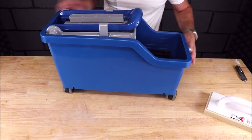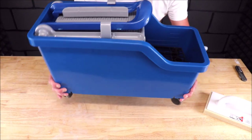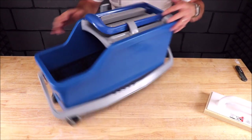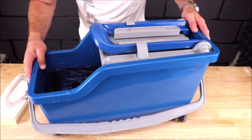And there you have it, folks — very basic, good design, feels solid. Let's fill it up with water and show you how this works. Nice casters.